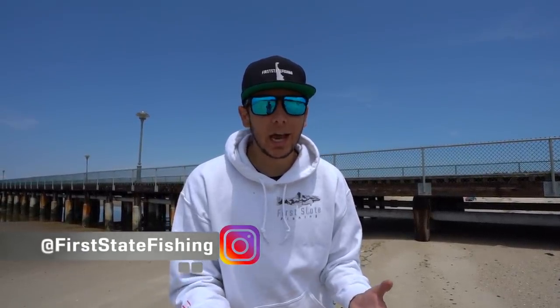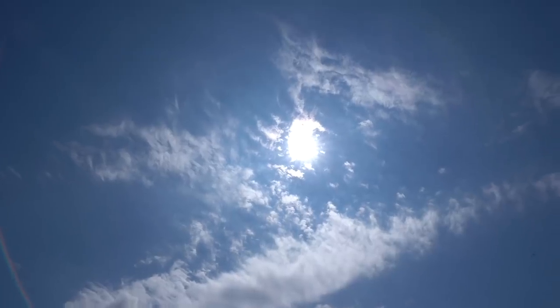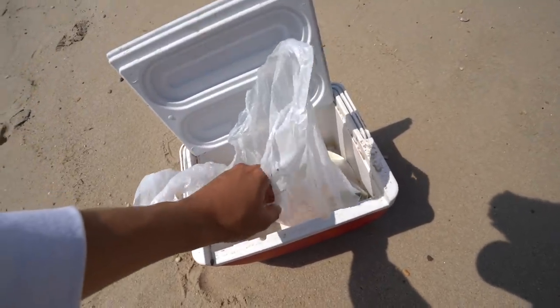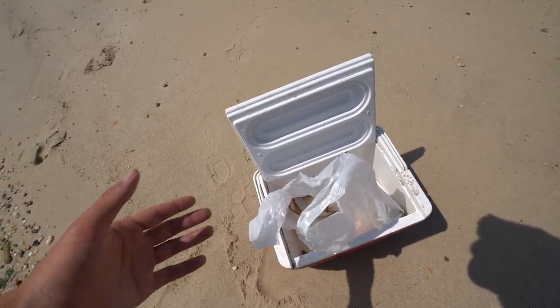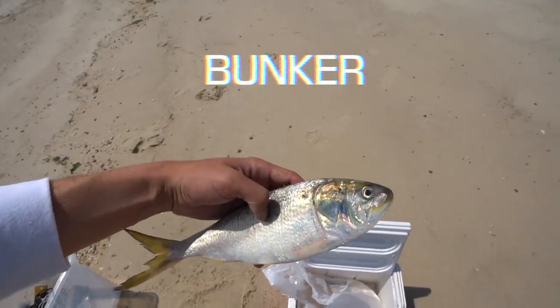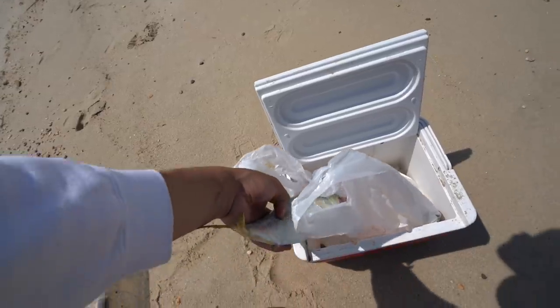Today we're gonna be doing something I'm super excited about. This is like one of my favorite things to do besides fishing — it's what kind of got me into the outdoors: going out and crabbing. Hopefully we can do a little catch, clean and cook. Blue claw crab, blue crab, whatever you call it. The bait we're using is called bunker — this is some of the best bait; everything will eat this, especially crab.